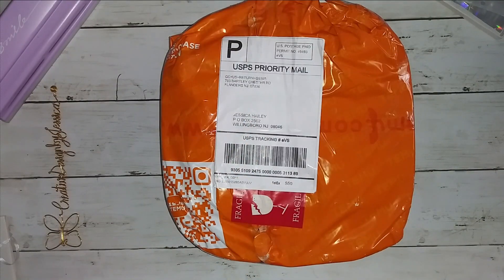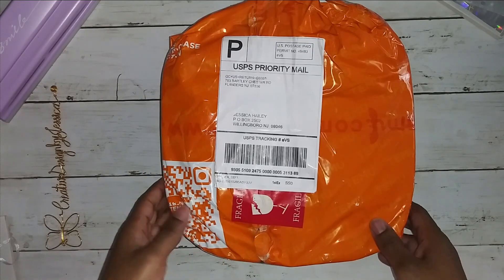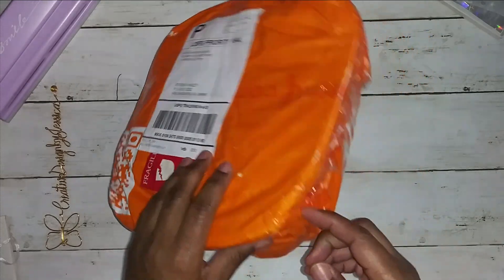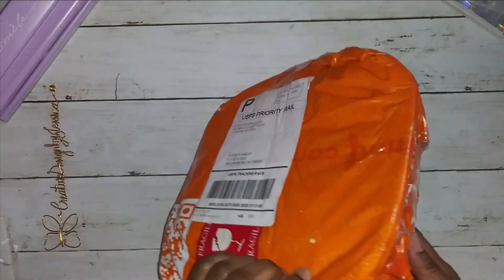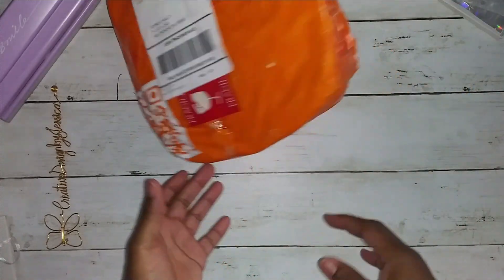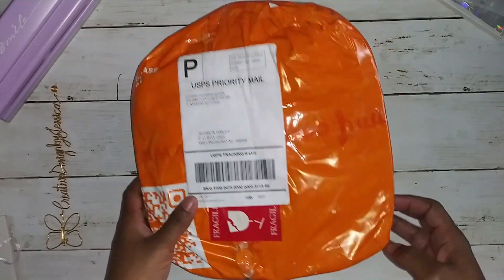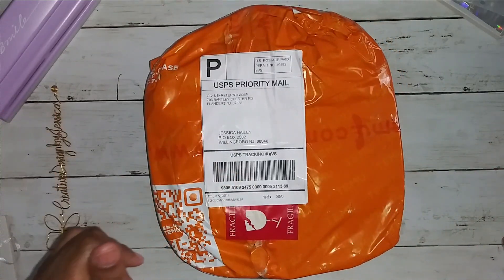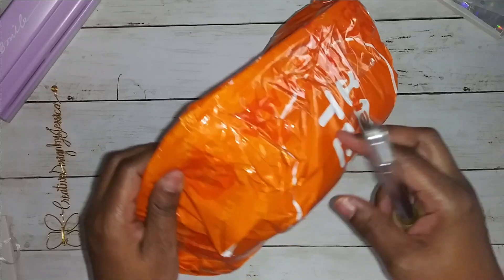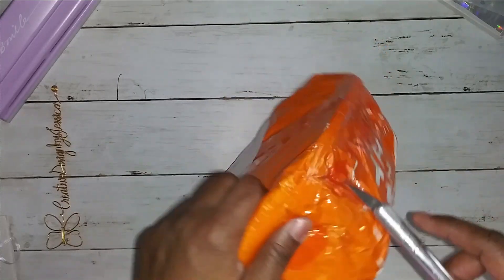Hello everyone, welcome back. I wanted to show you this quick video on a haul from Temu. I'm a little disappointed at the fact that even though they put the word fragile on the front, it still is just wrapped in plastic and not bubble wrap or anything. So I'm not sure if my items are damaged, so I figured we would open it up together, because just in case it is, I'm going to want my money back. So that was a turn off for me.